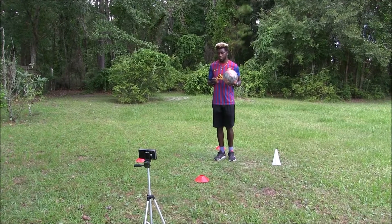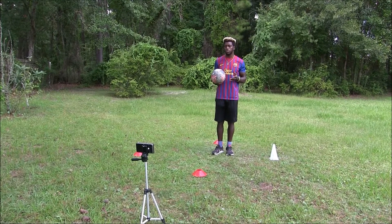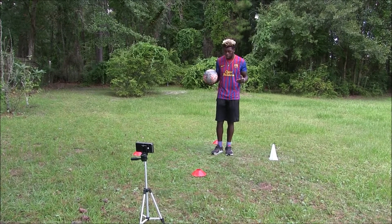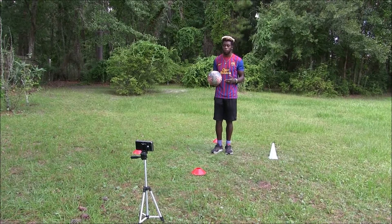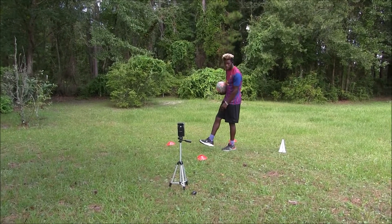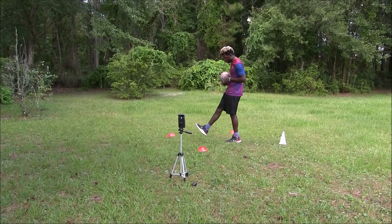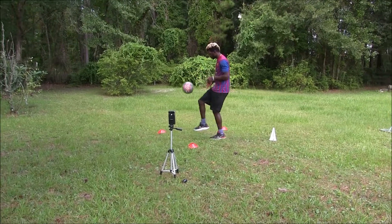The skill of the day is juggling. For beginners, what we'll have you do is just drop the ball to your foot and knock it back. Drop it down, keep that leg almost straight — you don't want to bend it like this, keep it straight, like this right here.